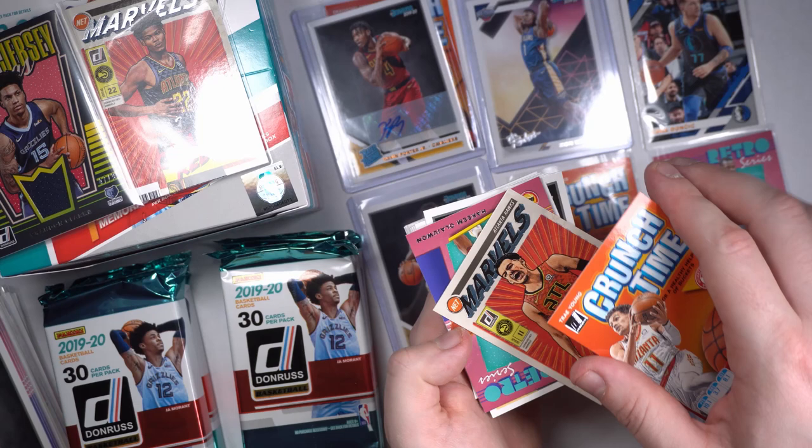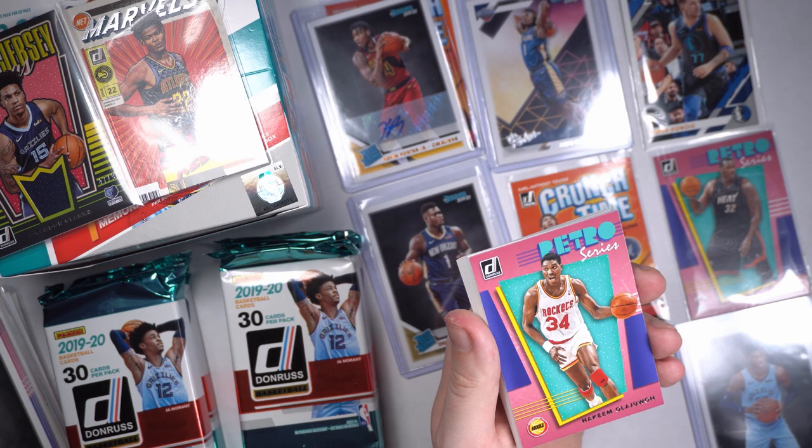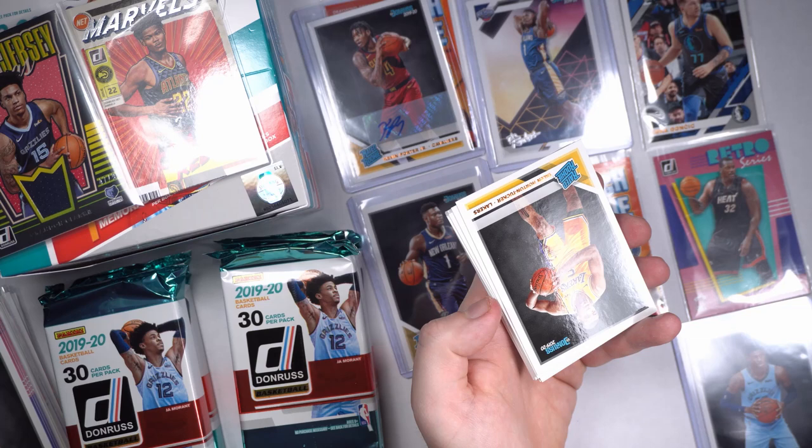Oh that's so fun, I love those Net Marvels. We got a Hakeem Olajuwon — the all-time leader in blocks. The NBA all-time leader in blocks is one Mr. Hakeem Olajuwon. Yes sir. I'll power through these.